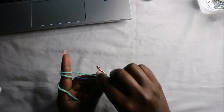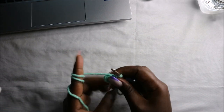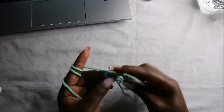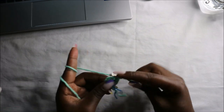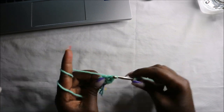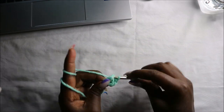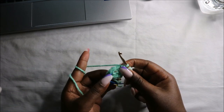Place your marker here. Now in the second row we are going to increase every stitch around for a total of 12 stitches. So we're going to increase, and increase the next stitch, and continue increasing all the way around.